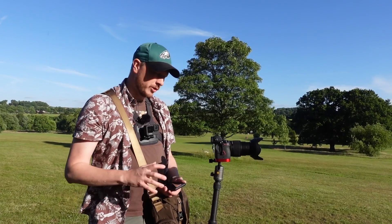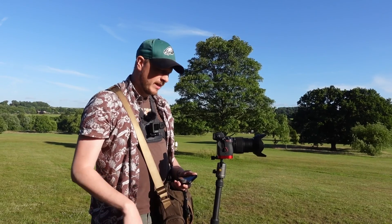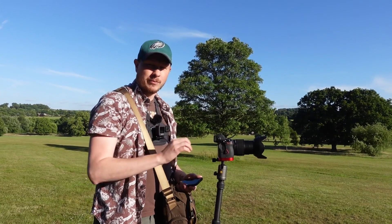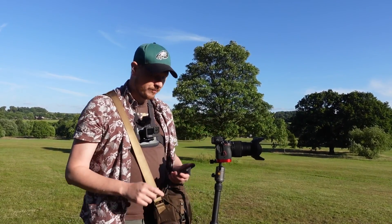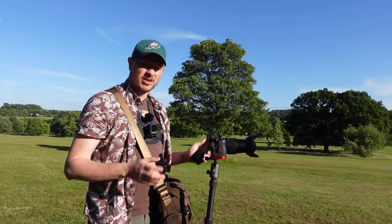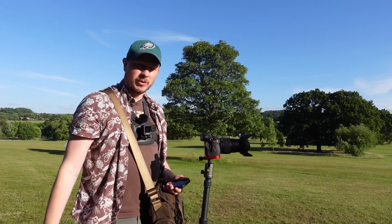Right now I'm in manual mode. I've got my F number set at 4.5, nice and wide to let lots of light in. ISO 1600, and I've actually got my shutter set to time mode. That means when I press the shutter button it starts recording the image and won't stop until I press it again. With my phone I'm setting a timer for between 40 and 60 seconds, just letting it record and gather all that light, which is giving me a fairly nice exposure at the moment.